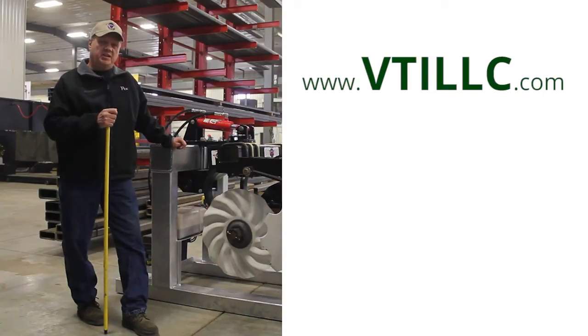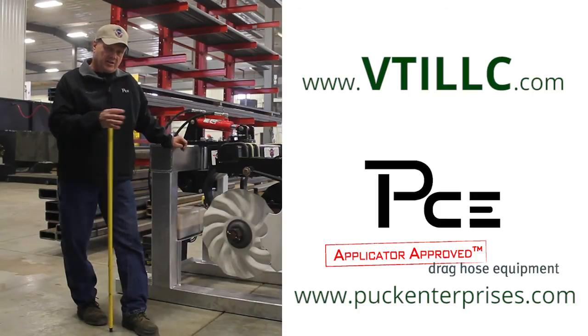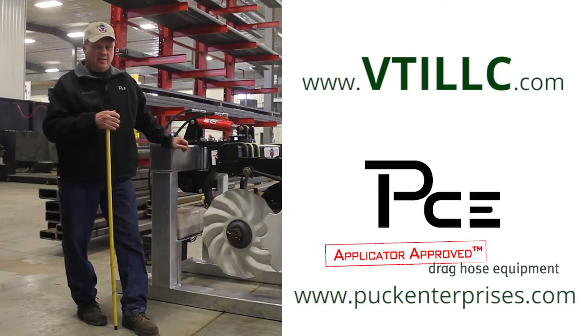Also PCE — Puck Custom Enterprise — has a website set up with some very good videos of these units on drag hose systems. It's very impressive. It's something you really want to see these things in operation, especially in heavy corn stalks, and then watch them turn on the ends with the thing in the ground. Very impressive with the work they've done. They've got an exclusive bar that really works very well with this unit, and the two together have been a great asset to everyone.